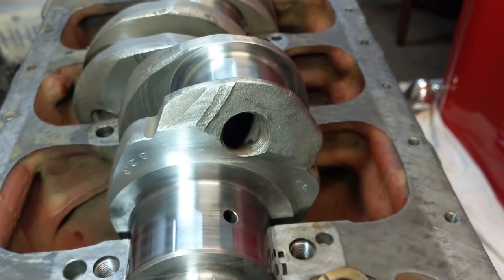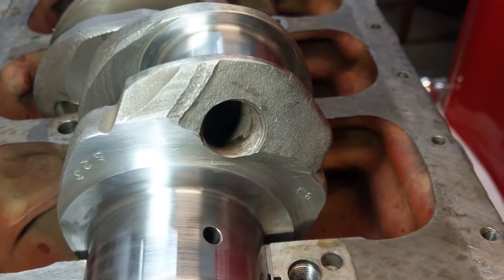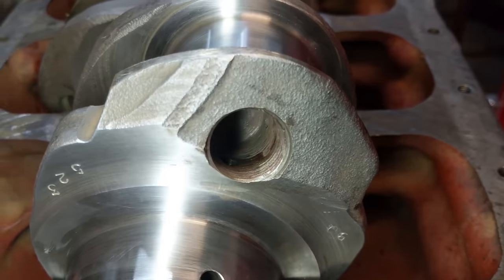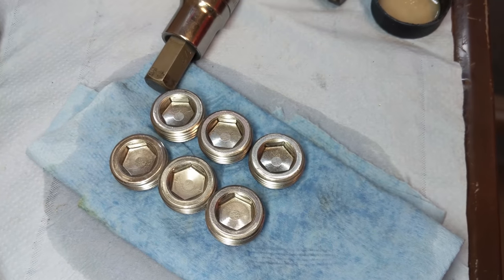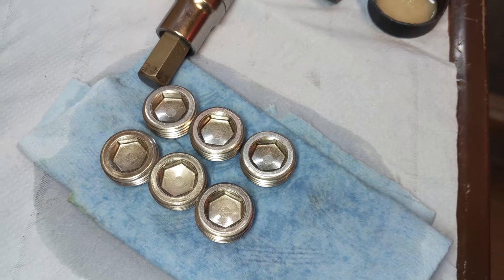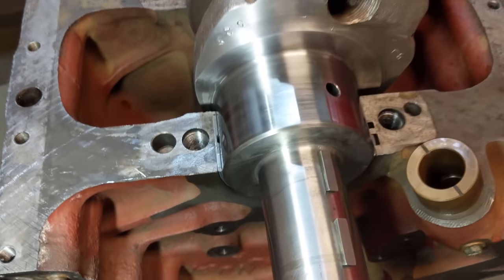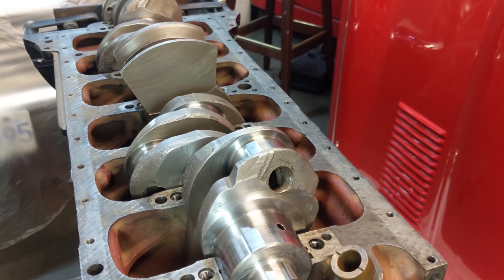Next up are these crankshaft sludge plugs. Had to clean out the threads - just a little bit of sediment in there - so clean those out and going to put the new plugs in. Just giving them a brake clean because I'm going to put them in with a bit of red Loctite. You can't have any oil on any surfaces for red Loctite to work. So it's going to be pretty simple - just wind them in there with some red Loctite, peen them, and we'll move on.